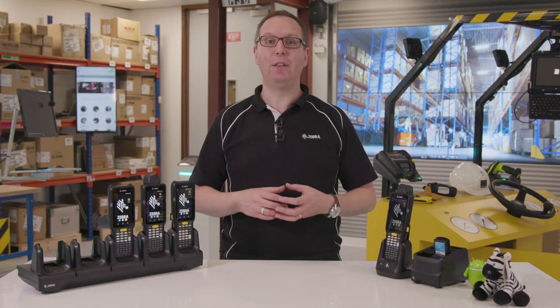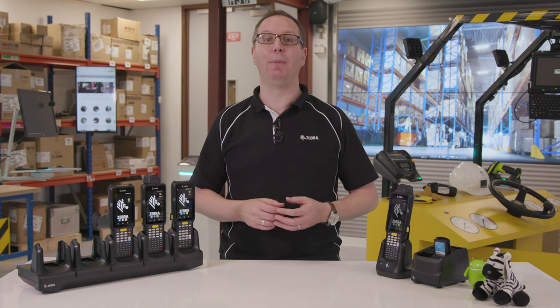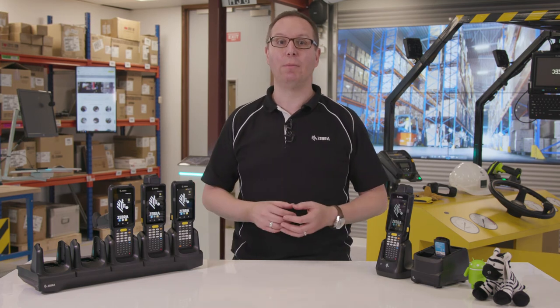To learn how the MC3300 can help you and your business, visit zebra.com/MC3300.